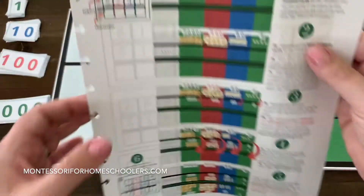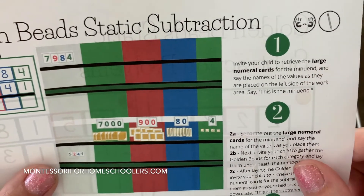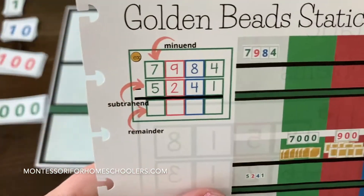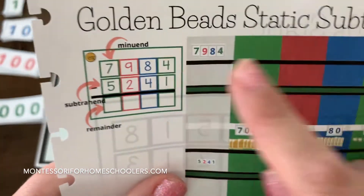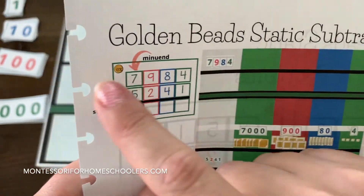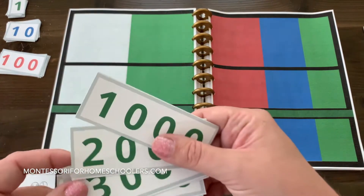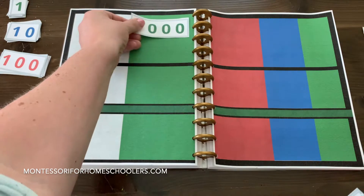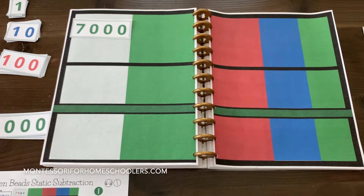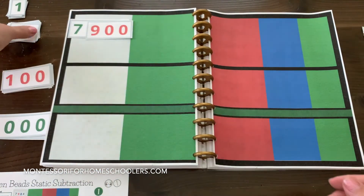First thing we want to do is retrieve the large numeral cards for the minuend, and we're going to say them as we place them. So we have 7,984 minus 5,241. We're first going to find the large numeral cards for the minuend — 7,984.